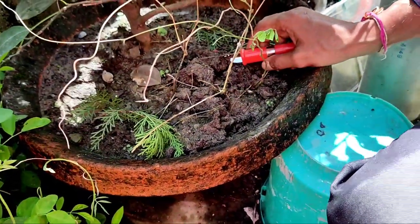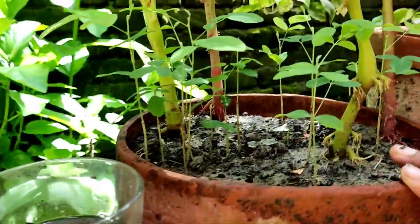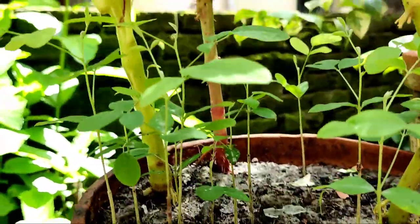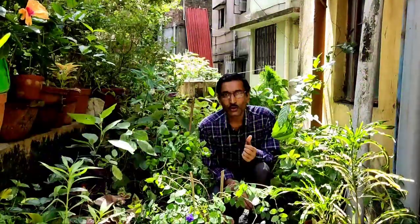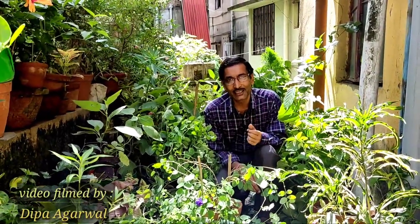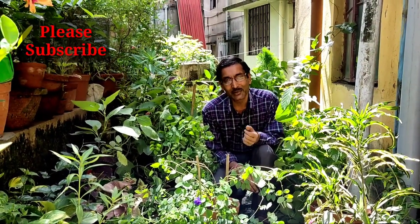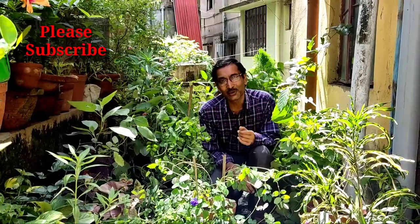So it is better to grow from seeds. Seeds are easily available — just collect some of the pods and collect the seeds. Within 5 days you will see the emergence of seedlings. This is easy and a very beautiful plant you must grow. Hope you enjoyed the video. If you liked the video, please give it a thumbs up, share it with your near and dear ones, and if you are new to my channel, please subscribe. Thank you very much.